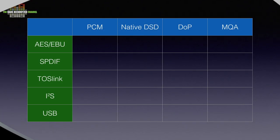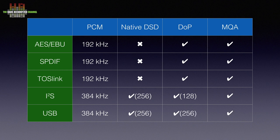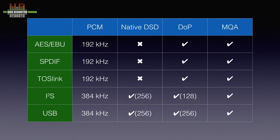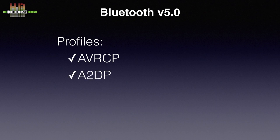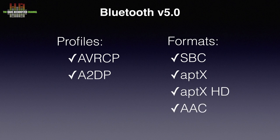I prefer the minimum phase filter. AES-EBU, S/PDIF and Toslink are by design limited to 192 kHz. I2S accepts native DSD up to DSD 256 and DoP up to DSD 128, while PCM up to 384 kHz is supported. Over USB, PCM 384 kHz and DSD 256 are supported. MQA works on all digital inputs. Bluetooth 5.0 can handle AVRCP and A2DP profiles using SBC, aptX, aptX HD, AAC and MP3 formats.